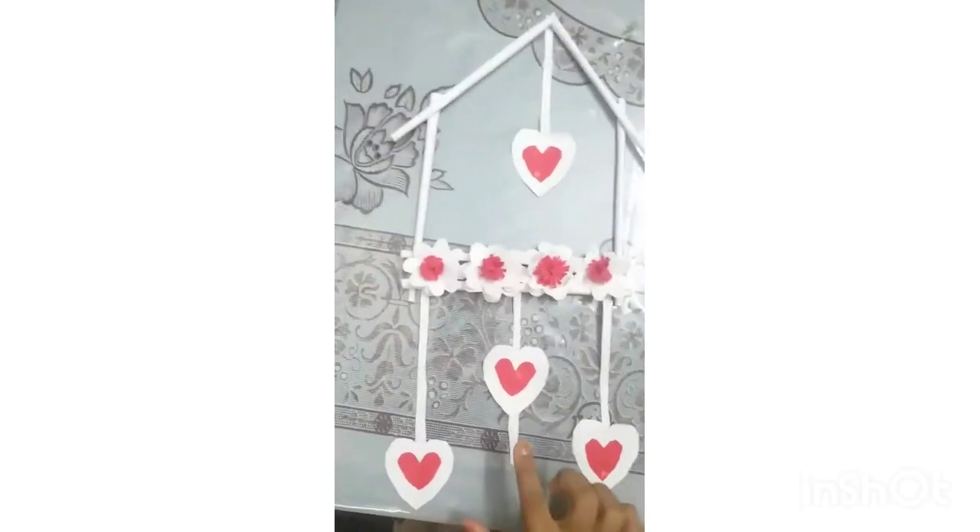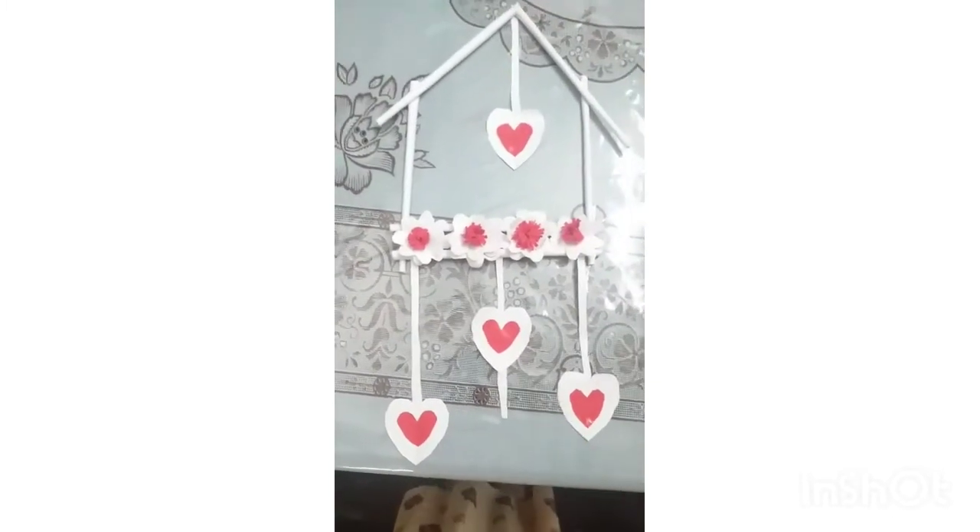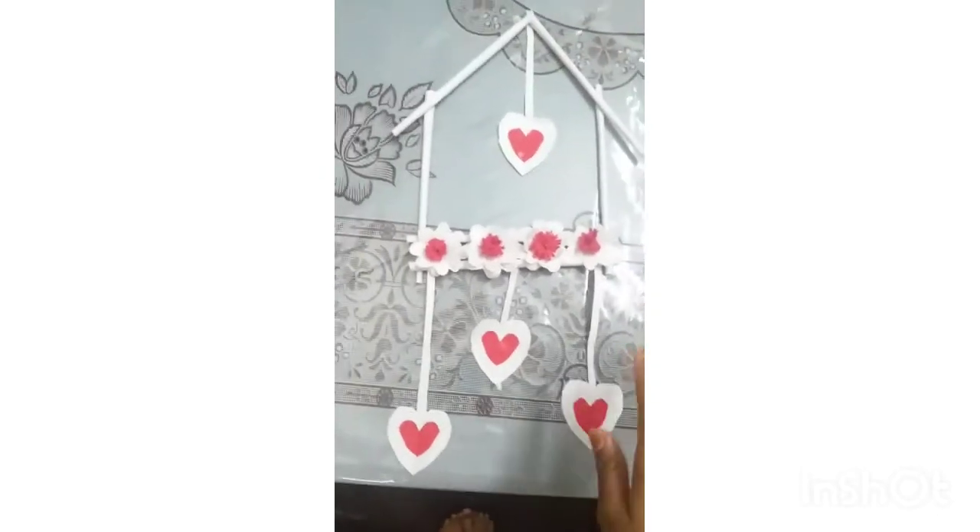I'm going to cut this from here. I'm going to make this home decorator ready.